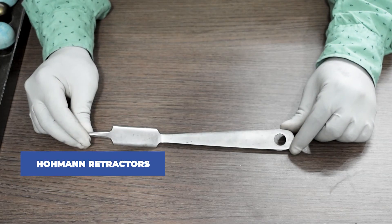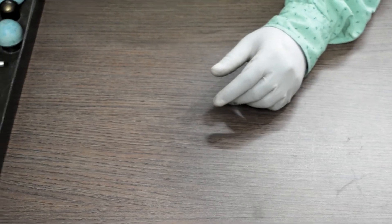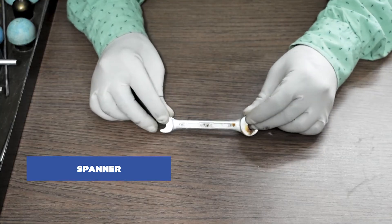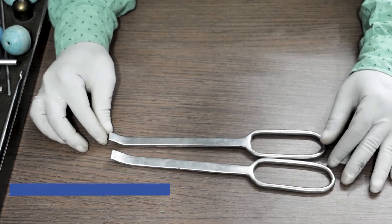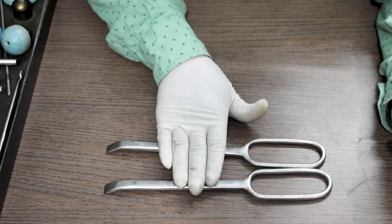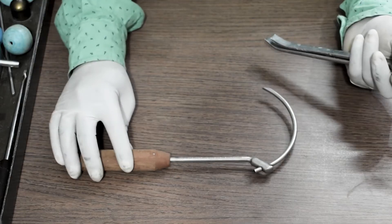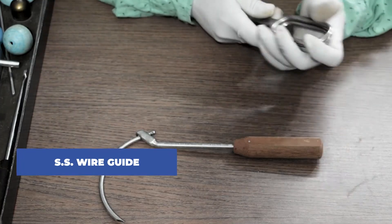This is a Hohmann retractor. Next, a spanner. These are called Bristow retractors. This one is called an SS wire guide — you can pass an SS wire through this guide.